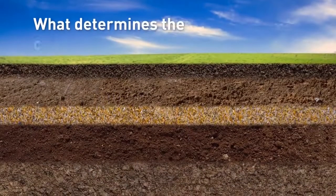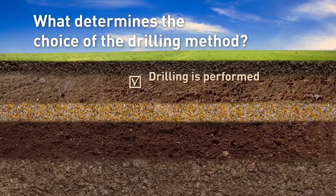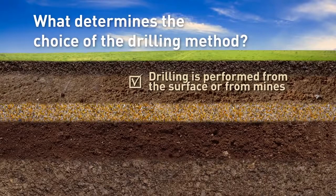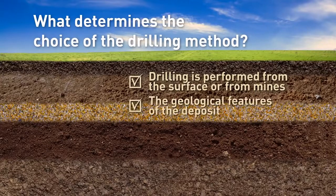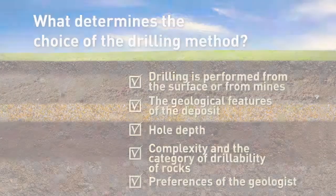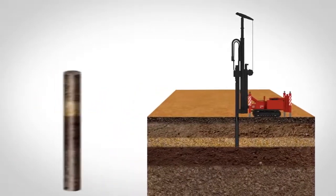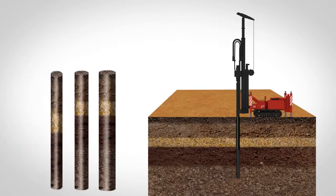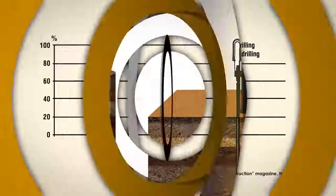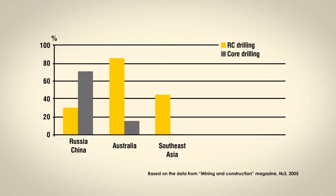The choice of method used in exploration and assessment work depends on whether drilling is performed from the surface or from mines, on the geological features of the deposit, hole depth, the complexity and the category of drillability of rocks, as well as preferences of the geologist. Modern coring rigs allow for fast and efficient coring to a sufficient depth from holes of different diameters. At the same time, RC drilling has become so progressive and advanced that more and more geologists believe that to determine the mineral composition of rocks, RC cuttings are enough.